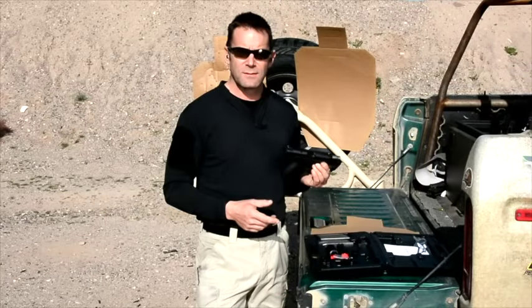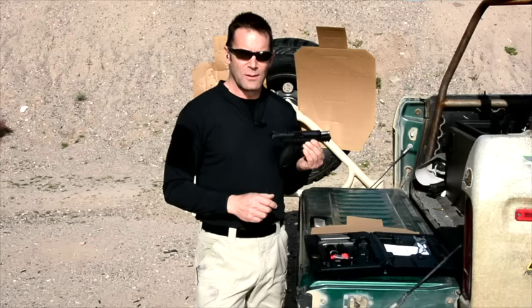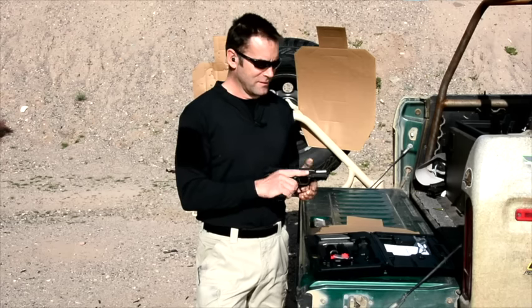I've got about 400 rounds with this gun so far and it hasn't skipped a beat. For the full story, you're going to have to buy a copy of Recoil and go check it out.